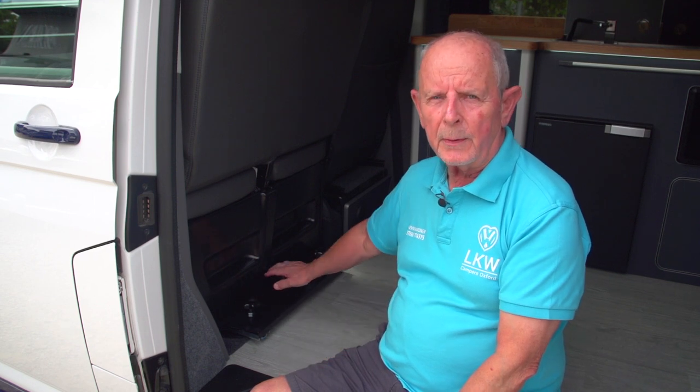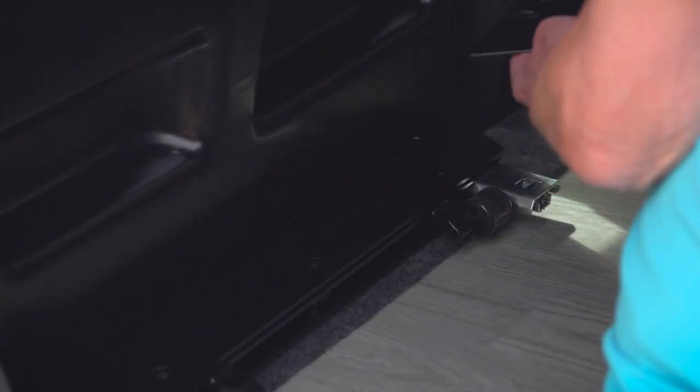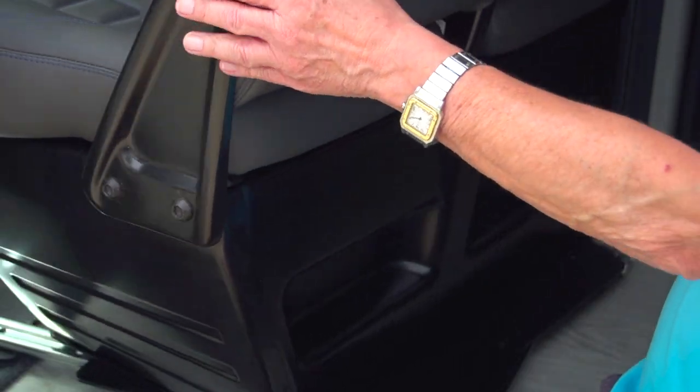This is our new swivel seat. How it works is you remove the three bolts that are here, and there are two bolts underneath the seat base which are very easy to remove. Once you've done that it's completely free and easy to turn around — it now pulls back into the vehicle and is able to swivel.